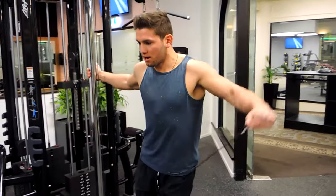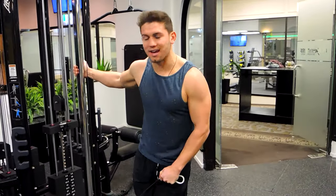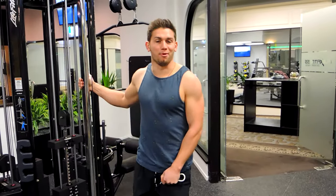Come out and control down. Come out and control down. That, guys, is a single arm cable lateral raise.